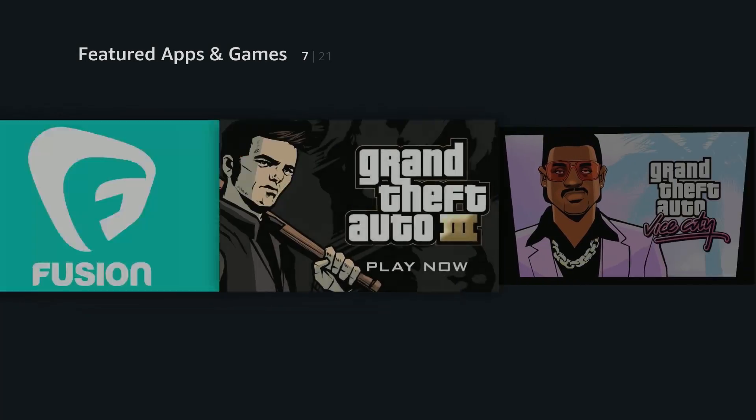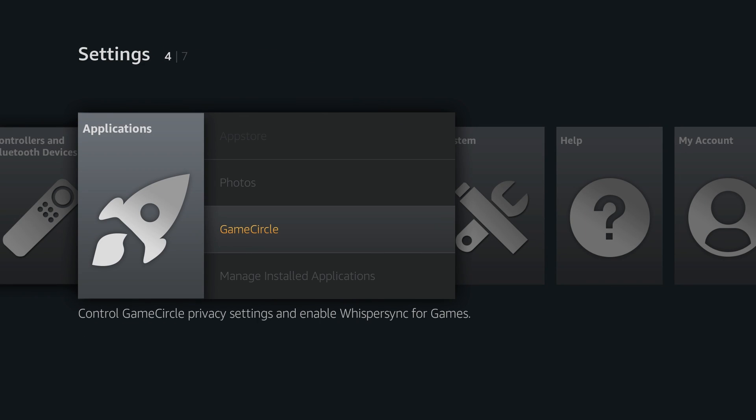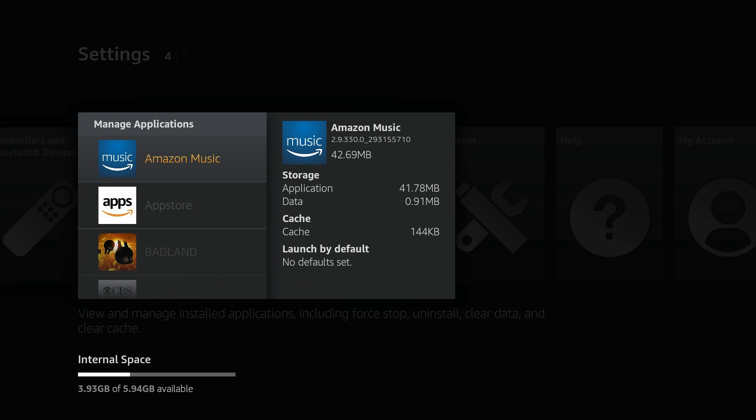Unfortunately, they didn't upgrade the RAM — it still has only 1GB like the original. It does have 8GB of internal storage, giving you about 6GB of usable space. After downloading all the apps I use as well as a handful of games, I still had around 4GB free.